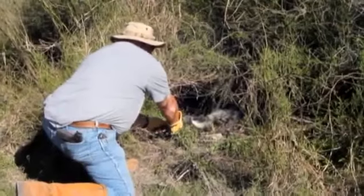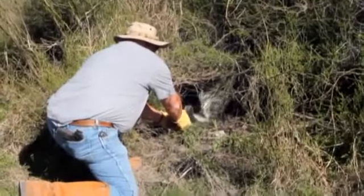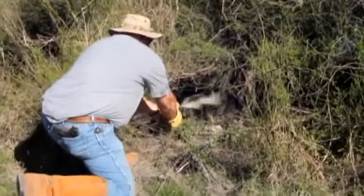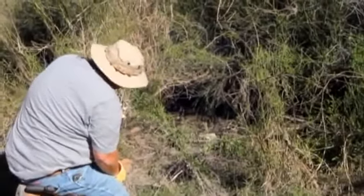Yeah, I'm not going to hurt you. No, I'm not going to hurt you. There you go. Yeah, go on.